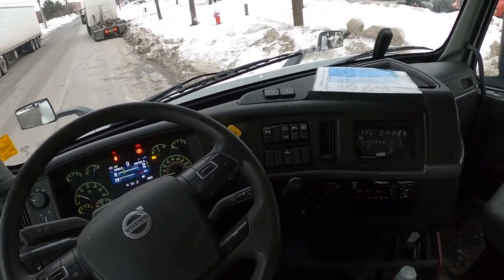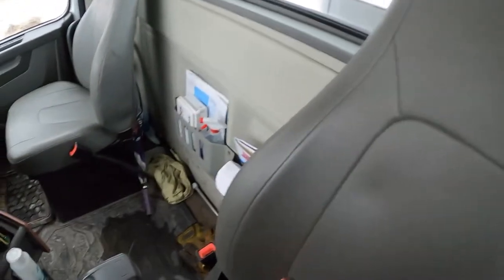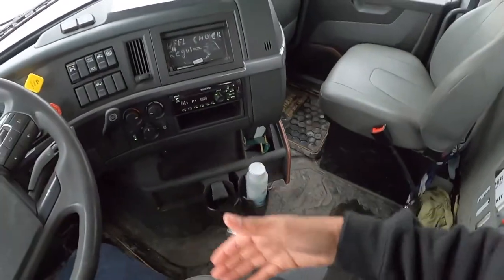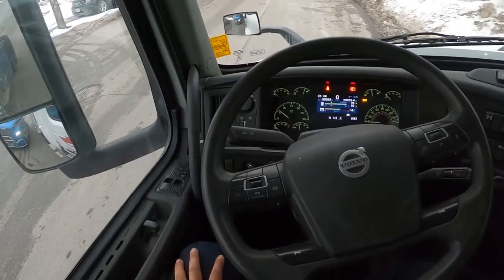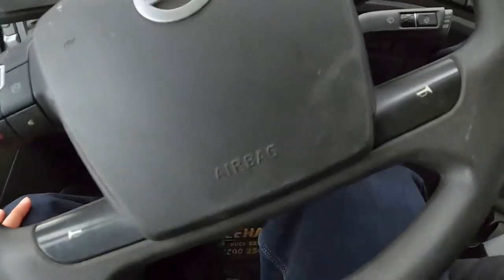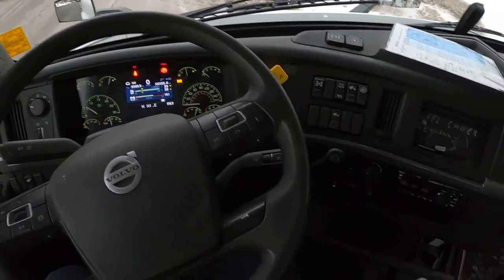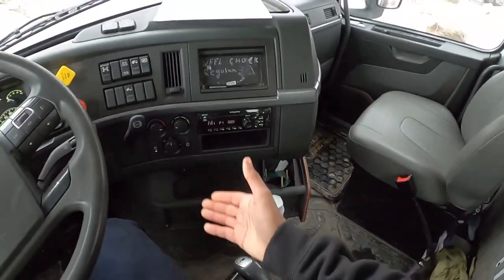The next thing to inspect is your seat. Your seat has no cracks, damages, tears, or cuts. It is fastened to the tractor floor with fasteners — none are loose or missing. Using the lever, confirm your seat moves up and down and back and forth properly. Shake the seat to confirm it remains in the locked position.